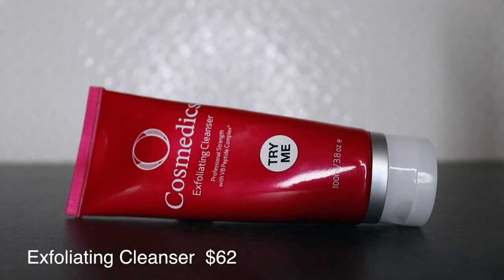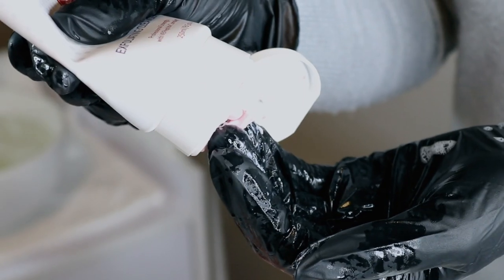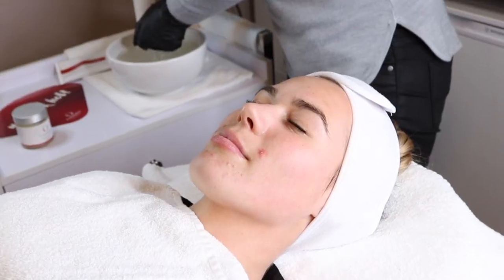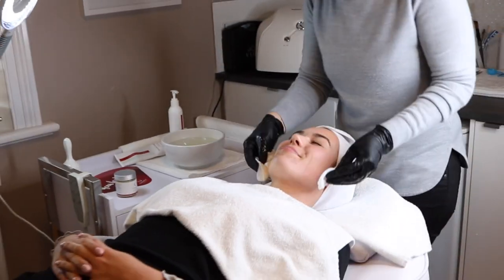We follow this with our exfoliator. This product is delicious — it smells like redskins. This helps to unclog pores and takes off those loose layers before we go in for the deep mechanical exfoliation.